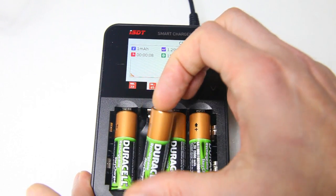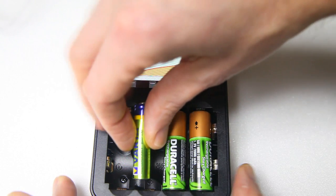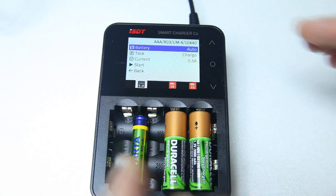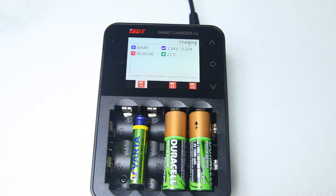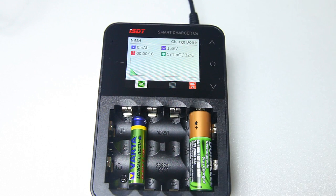Now I also want to show you charging different kinds of batteries at the same time. I'll add a triple-A battery. This is also a NiMH and I actually charged this a couple of days ago. This is very convenient — my previous charger couldn't even charge less than two batteries at the same time. With this one you can charge one battery at a time or two different types. Very convenient.